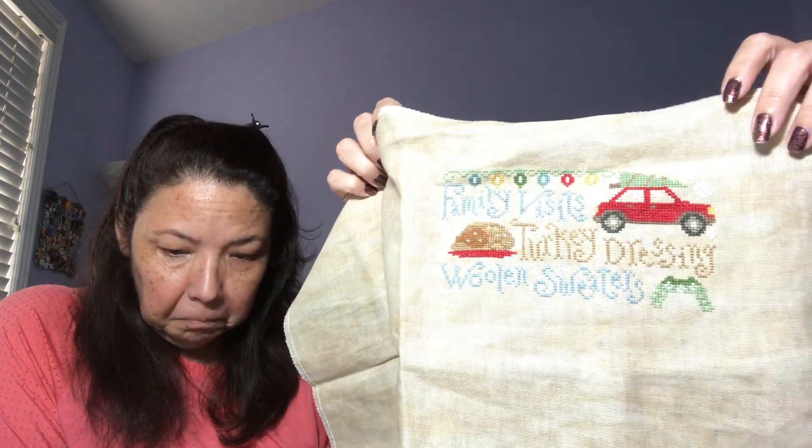Danielle is also working on a Silver Creek Samplers piece - a Christmas list design - on 32-count vintage country mocha Belfast linen. She really loves the fabric and the pattern, which is so cute. She doesn't know if she'll get it done by Christmas, and definitely won't have it framed in time.